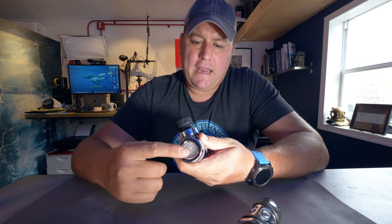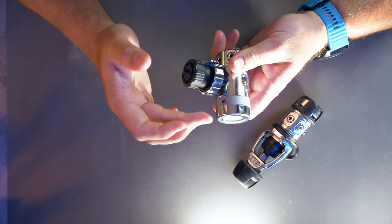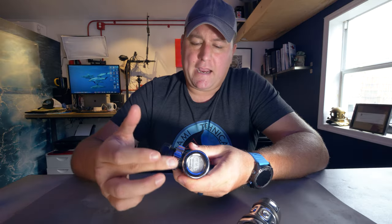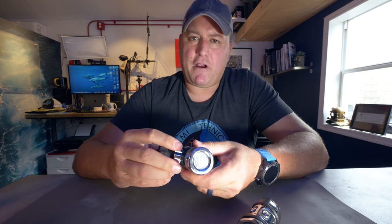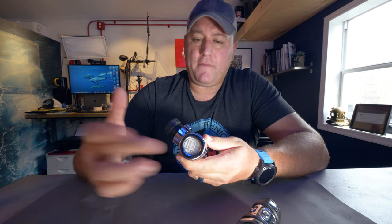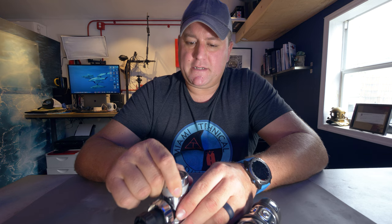That's normally achieved with a silicone cap at one end of the regulator that water pressure applies itself to, translating that pressure to the internal mechanism of the first stage. The first stage then reacts by equalizing that pressure, meaning the diaphragm can deliver a consistent intermediary pressure at any depth — because it's working in coordination with the ambient pressure you're exposed to.